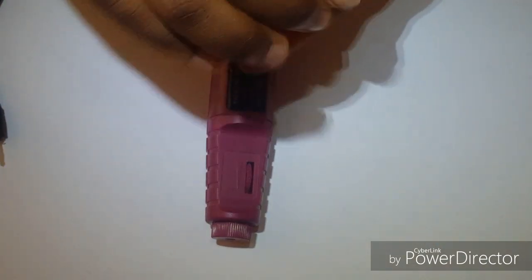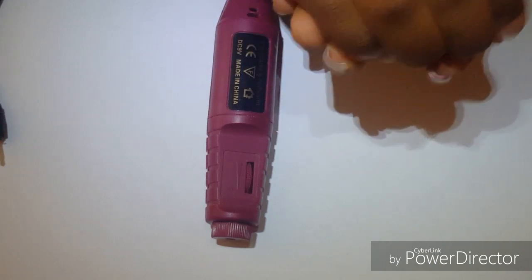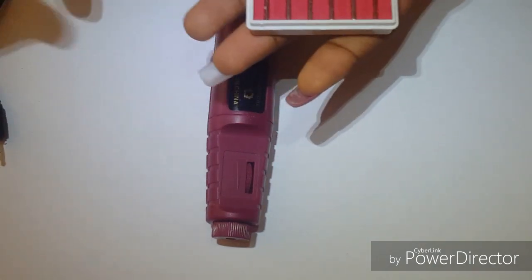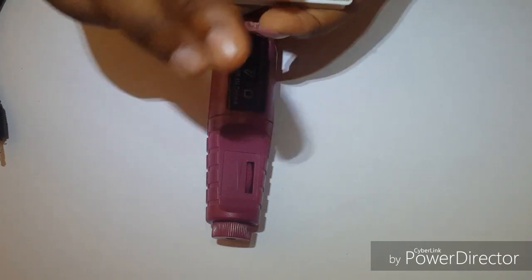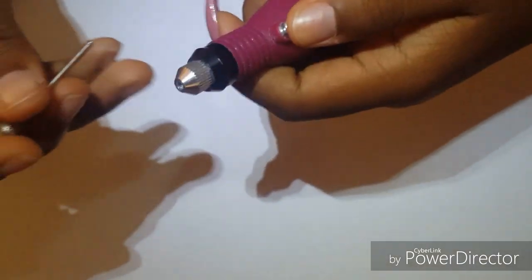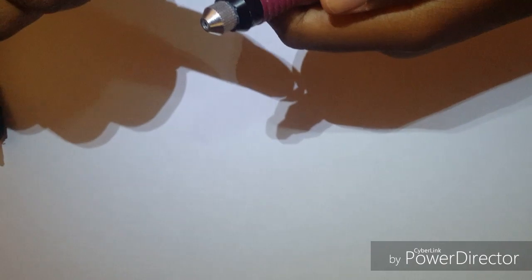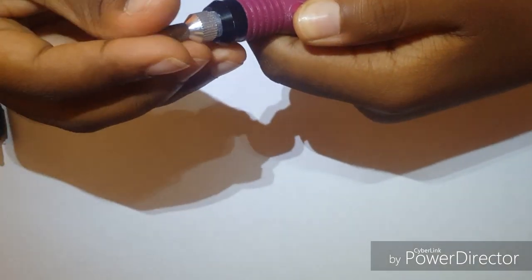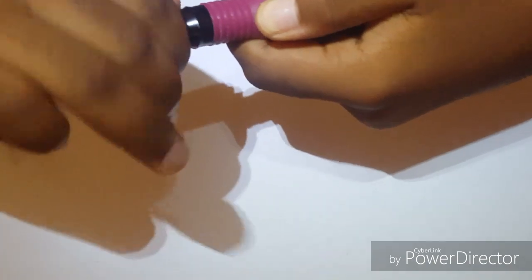I'm going to choose a drill bit — I'll choose this one. This is how you place the drill bit in the drill: you press down this knob right here, you twist, you push the drill bit in there, then you twist it to tighten it.